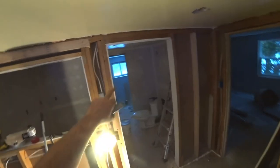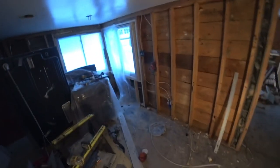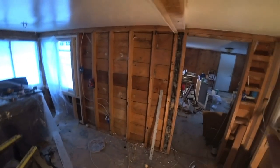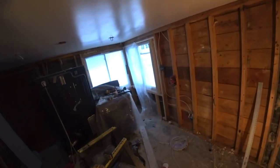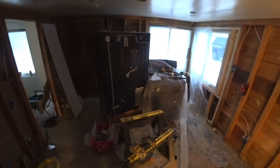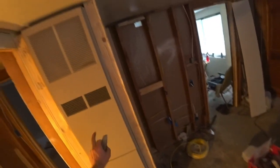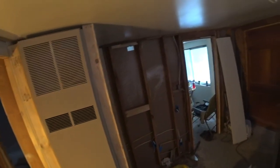There's a junction box that will feed the kitchen and the bathroom, a junction box that feeds the bedroom, the laundry room and back there, a junction box just for this room the dining room, and then a junction box for the living room. I'm keeping this room on its own circuit basically because of the furnace - I want to make sure nothing could trip the furnace and it's on a good circuit.